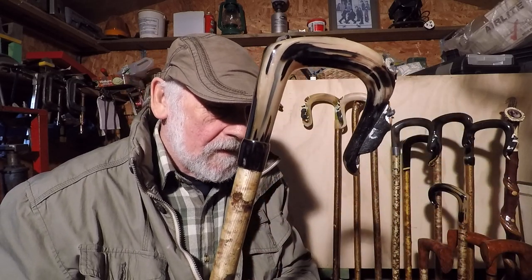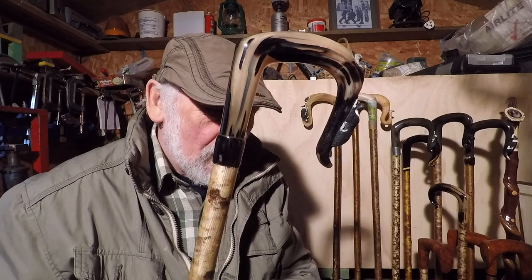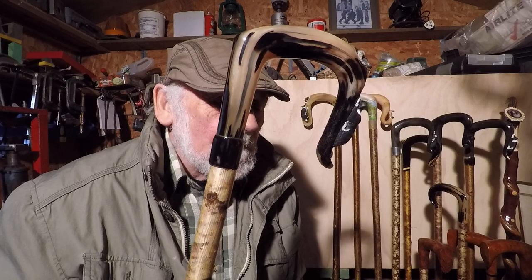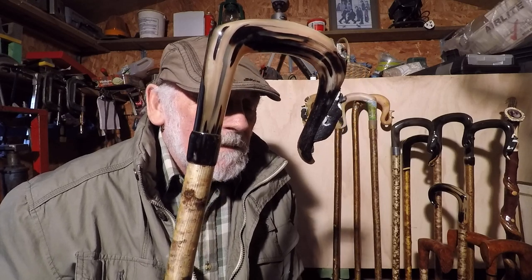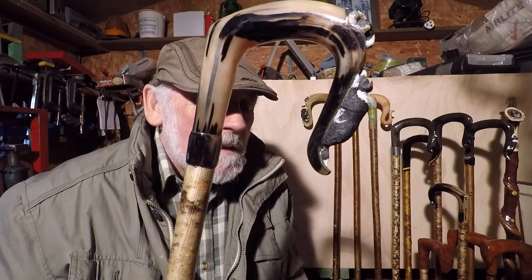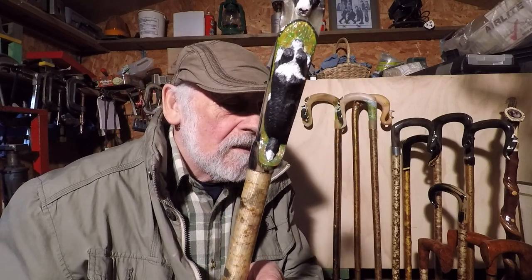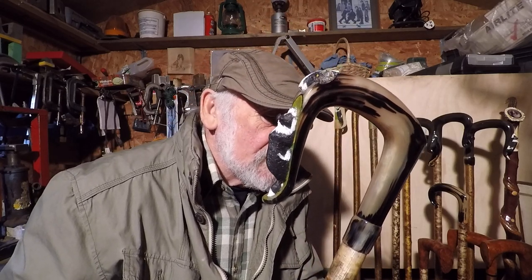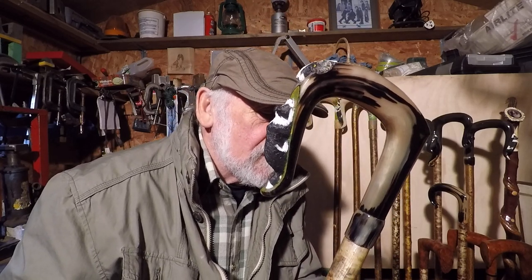This one's a Jacob horn — very nicely marked but difficult to come by really. The last one I got was about a good 10 years ago. But as you can see it has lovely markings on it.